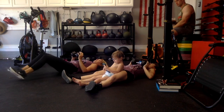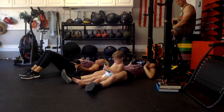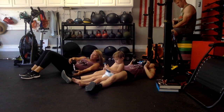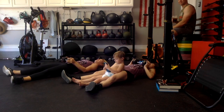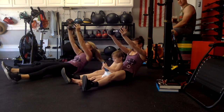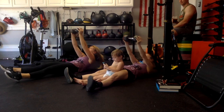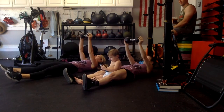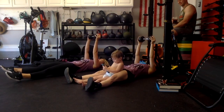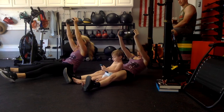We have one more set, then we're done with this. Going for 15 seconds. 5, 3, 2, 1. Last set of roll-ups. Four more. Two more. Good — last one. Good, and set your dumbbell to the side.